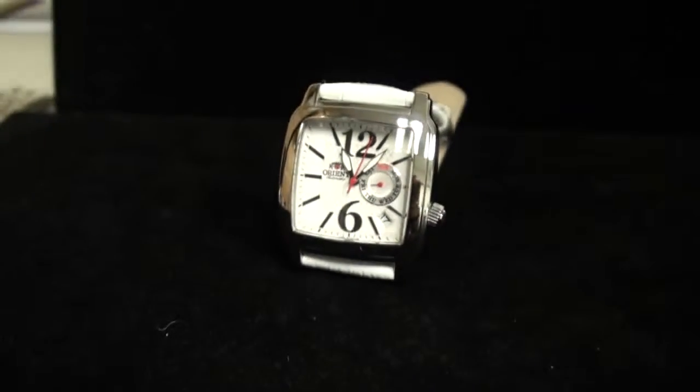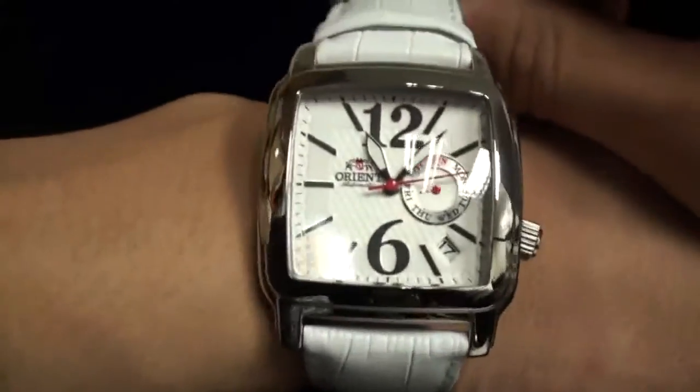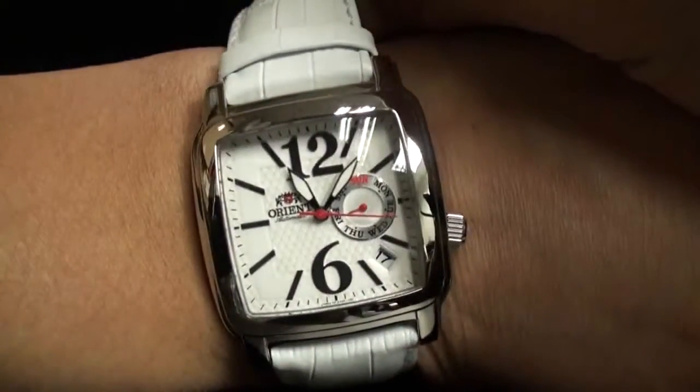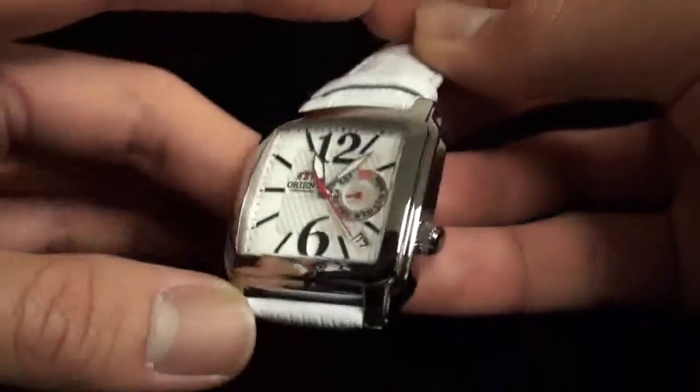Obviously I wouldn't wear something like this myself, but let's just show you — if you see against at least the side of my wrist, maybe just put it on my wrist — it's even for a man, that is too large. So it gives you an idea of how large it is.